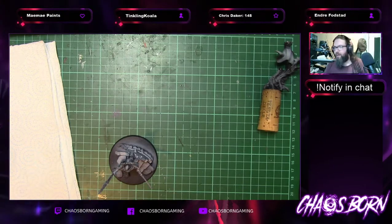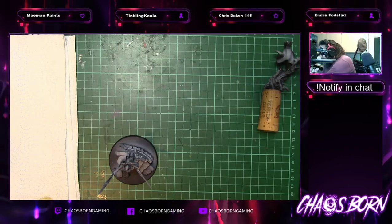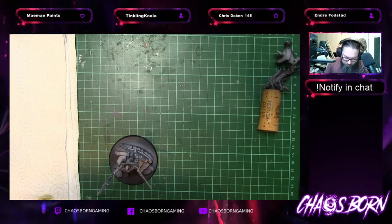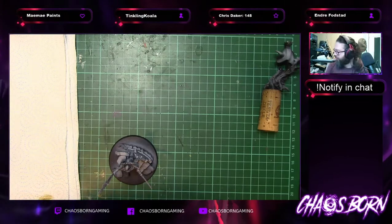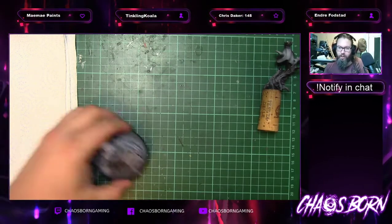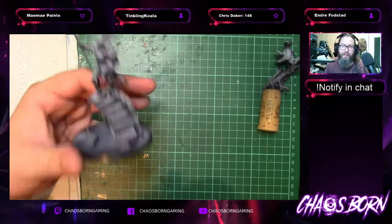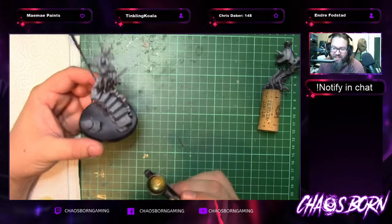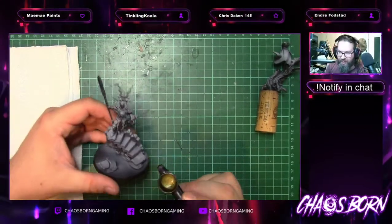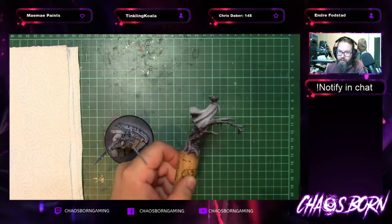I'm going to fiddle with the brush, but we're starting with Vallejo Metal Colour — spelt the American way, C-O-L-O-R. It's just a beautiful, like, gold. I've run out of gloves as well, so by the end of this I might be looking a little bit colourful on my hands.